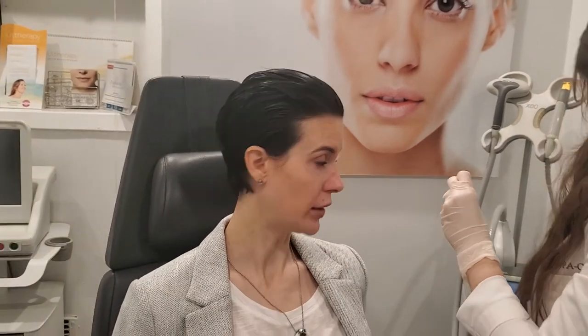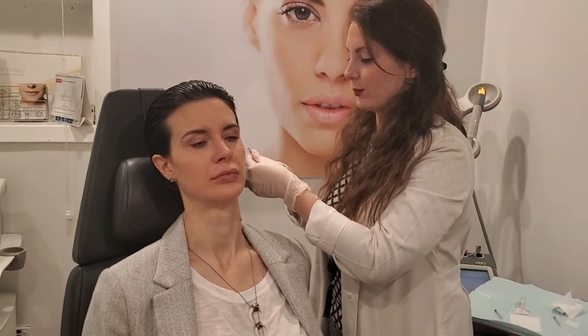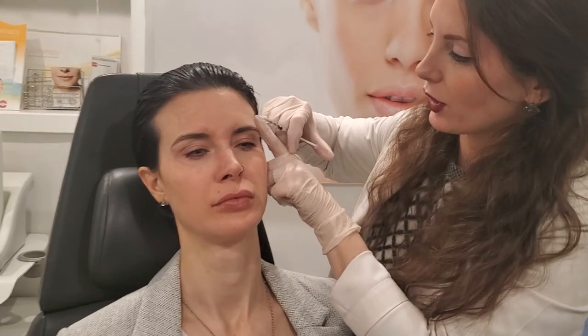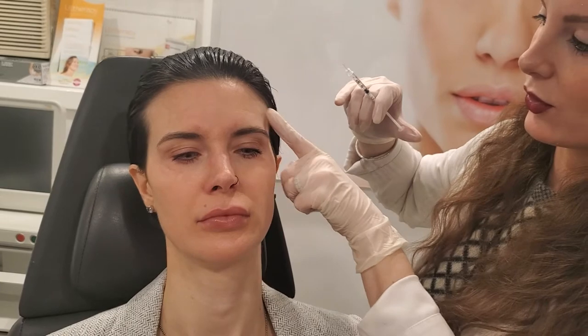Almost done. Okay, last part — forehead. Raise your eyebrows to the ceiling. Good, relax. Now, this part is tricky. You don't want to inject too much because you don't want the eyebrows to drop.